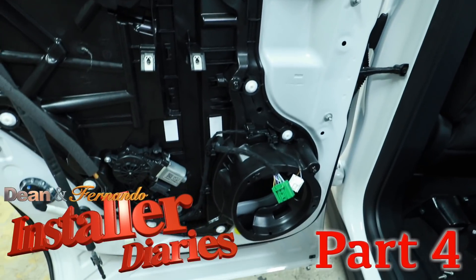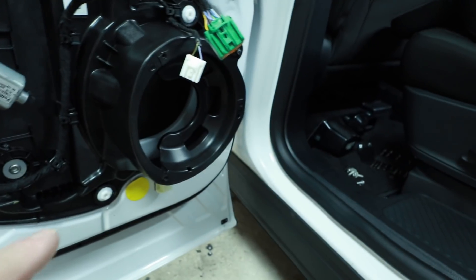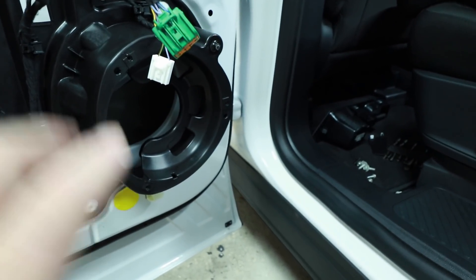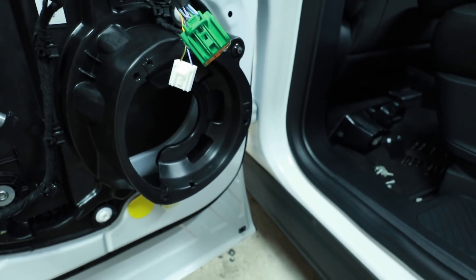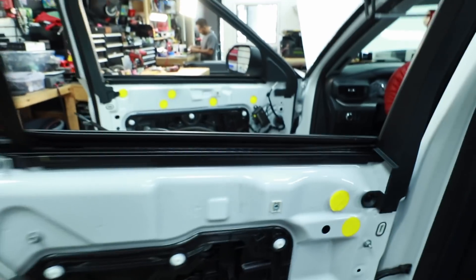The rear door is the same as the front door. Fernando has already pulled this speaker out and it's sitting over on the bench so that we can take a look at it and compare it to the new Focal we're going to put into place. With that being said, let's head over to the bench and take a look at those.